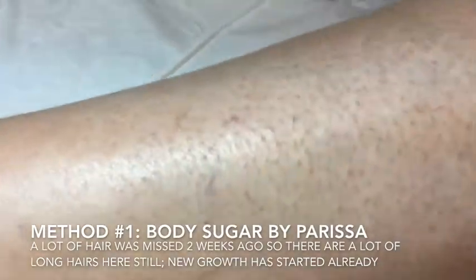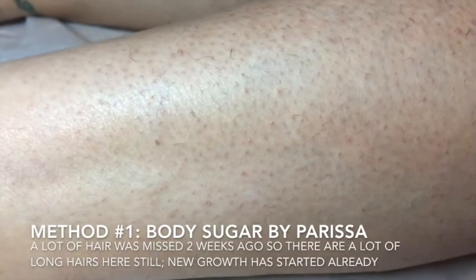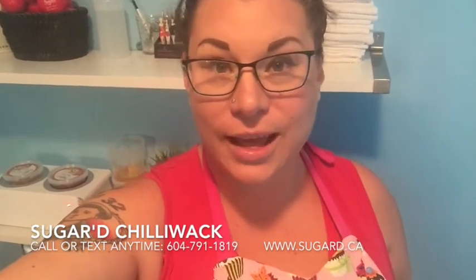The area where we sugared using the natural sugar paste shows no regrowth whatsoever — you can just see hairs starting to maybe want to poke through the skin, and this is at two weeks. The section we used wax strips on has quite a few long hairs, even longer than the shaved hairs because these ones were not removed the first time around. The areas that were removed aren't terrible, but there's a fair amount of growth — it's definitely better than shaving, but nowhere does it come close to sugaring. We really hope you enjoyed this experiment! If you ever have a question about why sugaring is better than waxing, please give us a call, send us an email, check us out on social media, or even book a consultation. Thanks so much for watching, and please share this video if you thought it was educational or entertaining — help us share the love of Sugared. Thanks everyone!